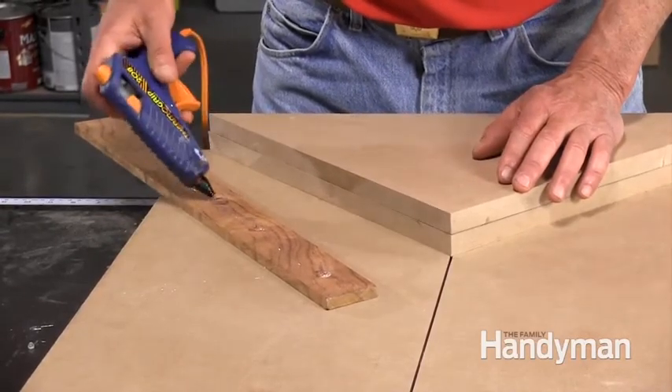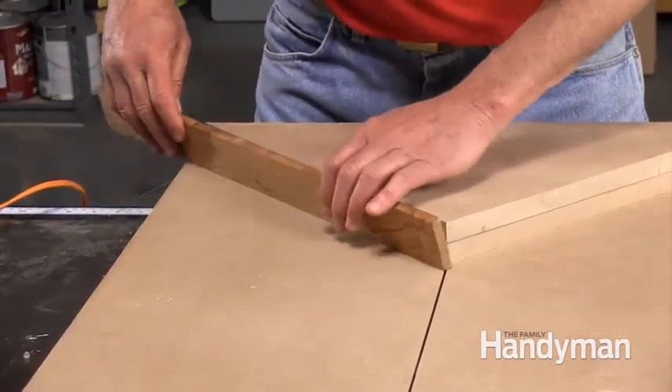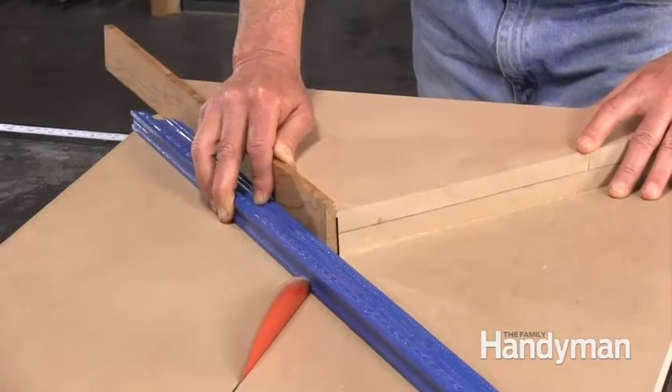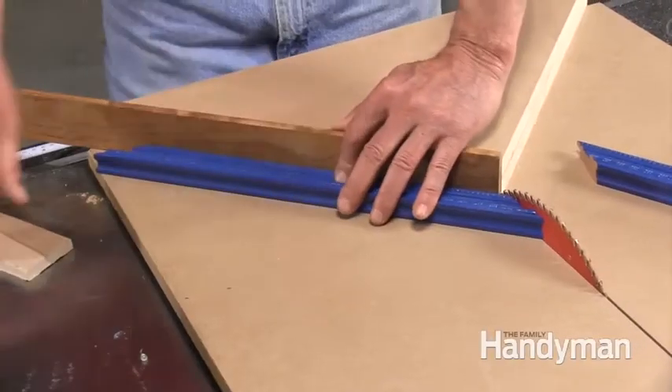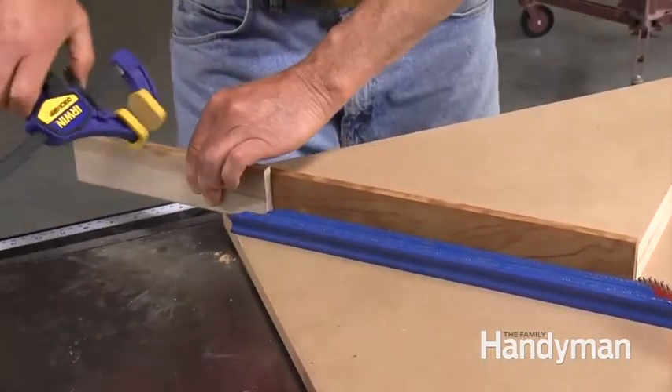Hot glue a second fence to the miter sled that's a few inches longer than the longest frame side. After you cut the miter on the right side, leave it in place while you clamp a stop block to the fence. Use the stop block to ensure perfectly matching sides.